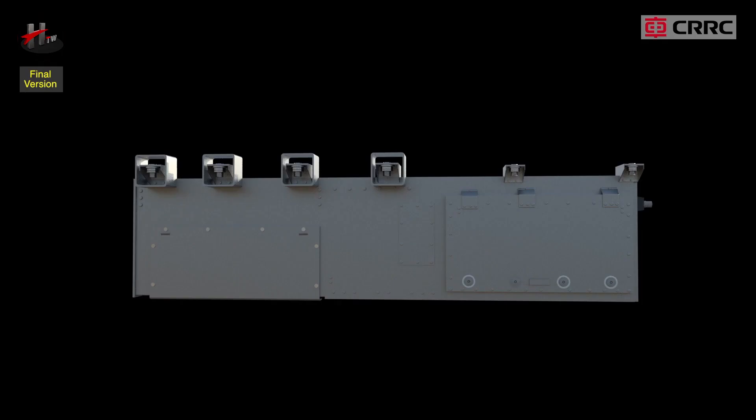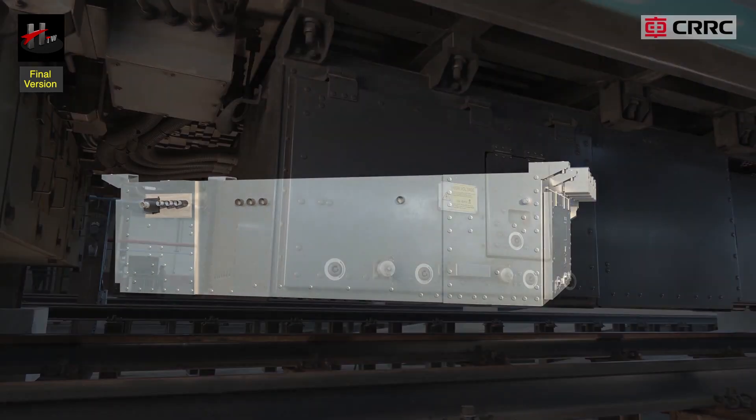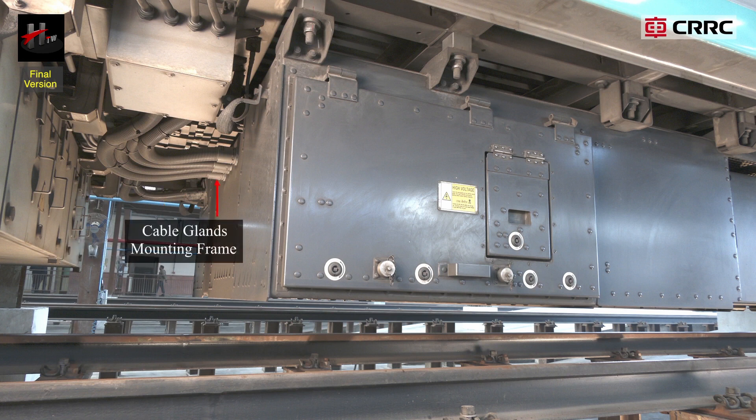The side face of the SIV box consists of the earth cable and earth terminal, the control connectors, and the cable glands of the mounting frame.